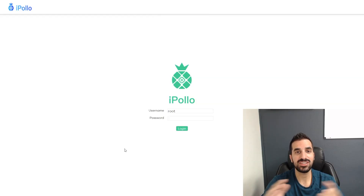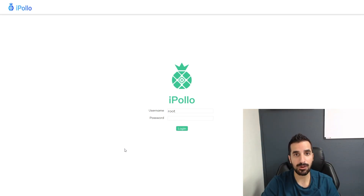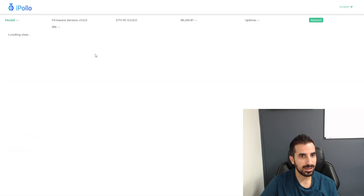I just finished setting up the X1. I plugged in the power, plugged in the USB, and plugged in the little computer with the Ethernet cord directly to my router. I found this IP address — yours will be different, you're going to have to find the IP address for your iPolo. Everything is ready to go, so let's log in: username root, password root. I'm already in. Now I'm going to do the miner configuration.